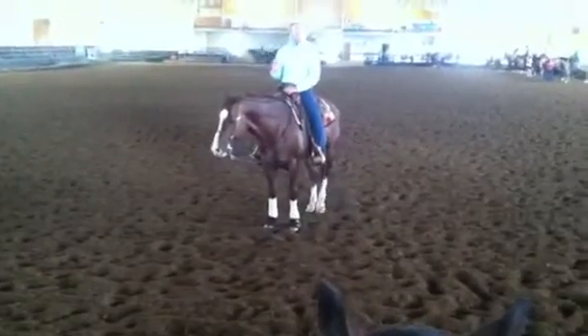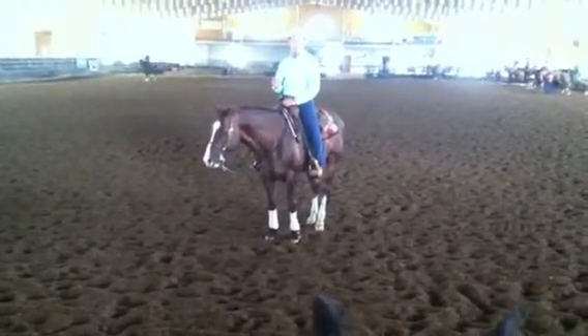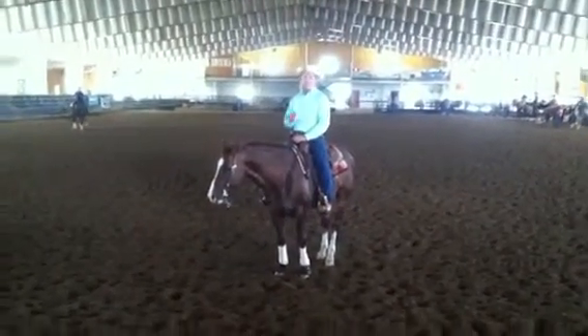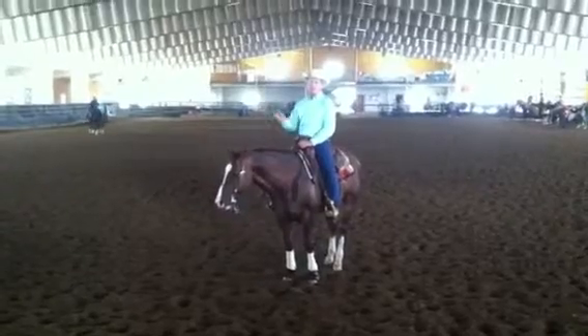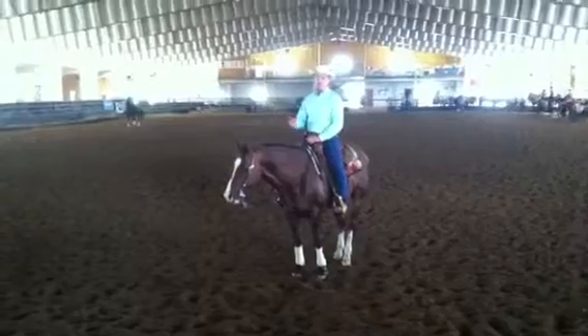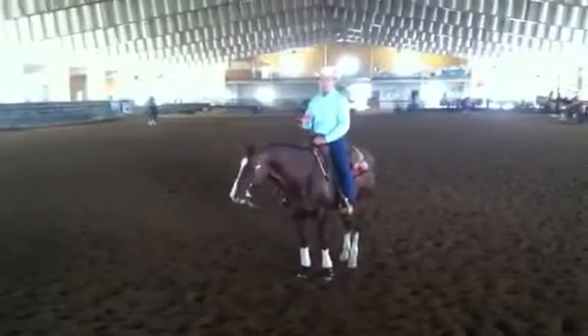Do you start with simple lead changes? No, and here's why. We have to have impulsion - if we are breaking a horse down to a trot, we are killing impulsion. So I don't teach simple lead changes. If a client wants to go show and a horsemanship pattern calls for a simple lead change, they can obviously do it because they just break down and pick up a new lead - they don't need to practice it. You need impulsion, which means forward motion. Breaking to a trot is killing that.